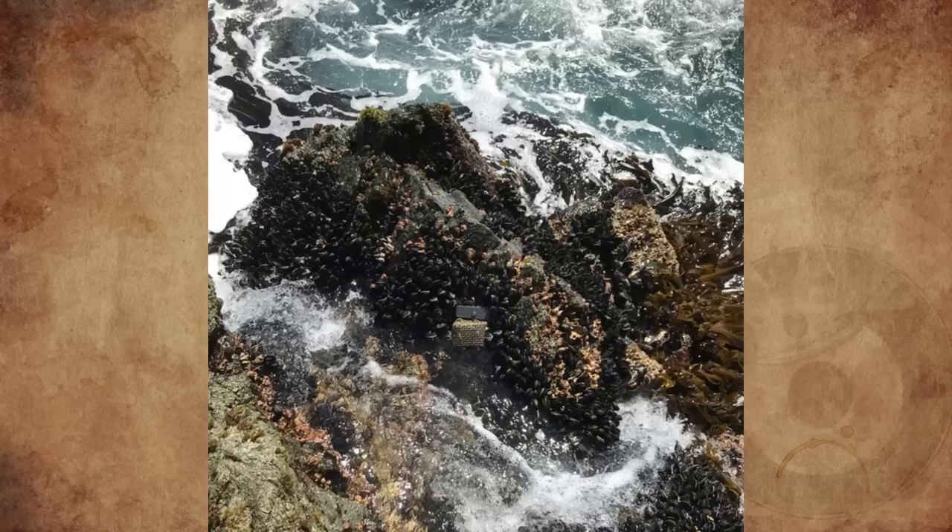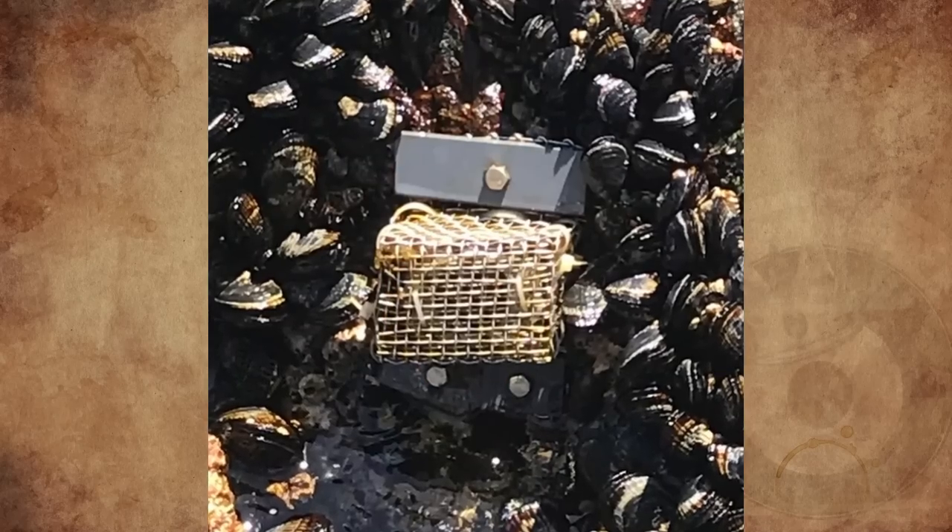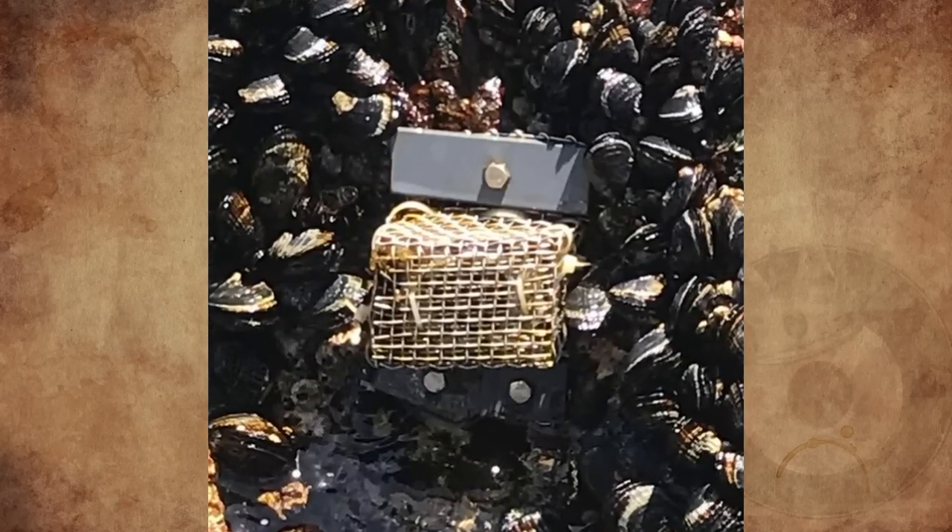What is this metal cage anchored to the rocks in the intertidal zone on California's central coast? The cage measures roughly four by three by three inches. Any ideas?